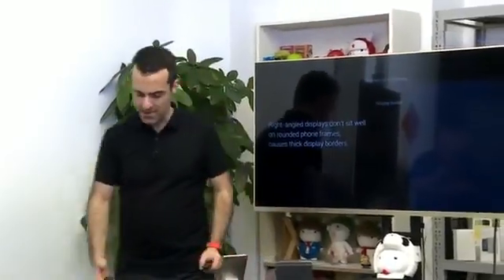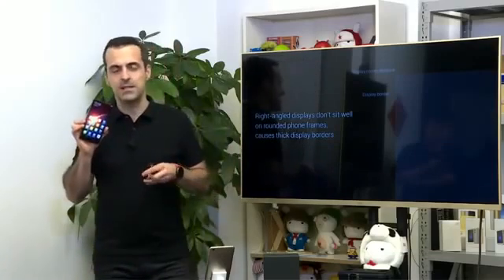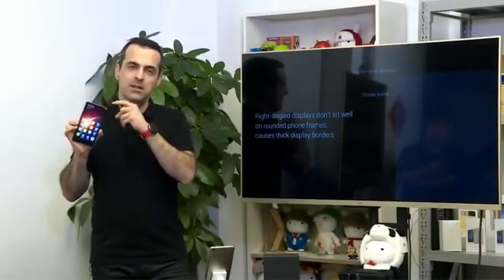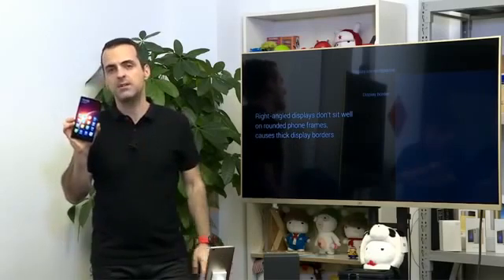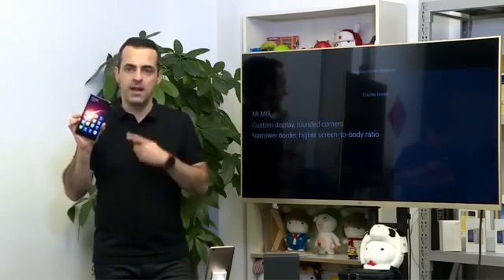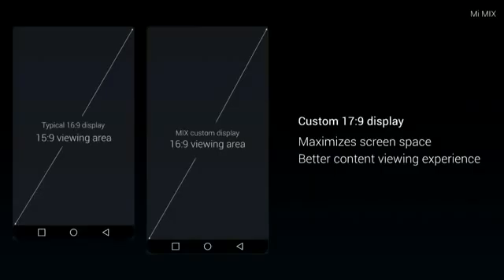To achieve this edgeless display design, we had to make quite a few tweaks. We had to order and create a custom display that was rounded on the corners, because if we used a regular display with a square corner, it wouldn't allow us to have these thin bezels. We're using a rounded display that is custom-made just for us, and that allows us to come all the way to the edge with very, very thin bezels that give us a really high screen-to-body ratio.